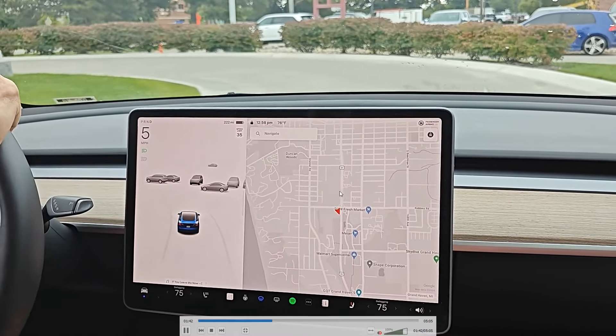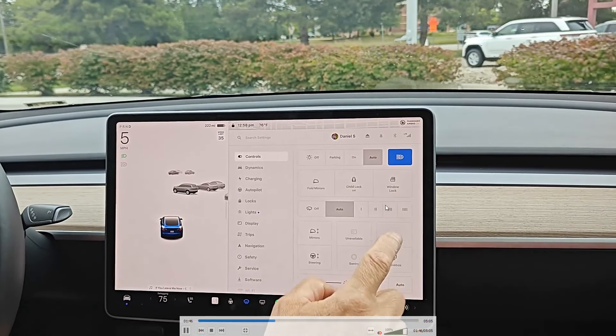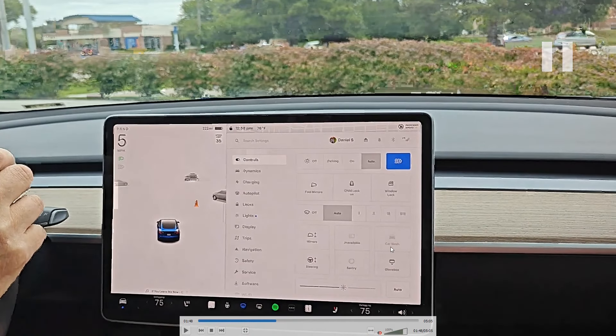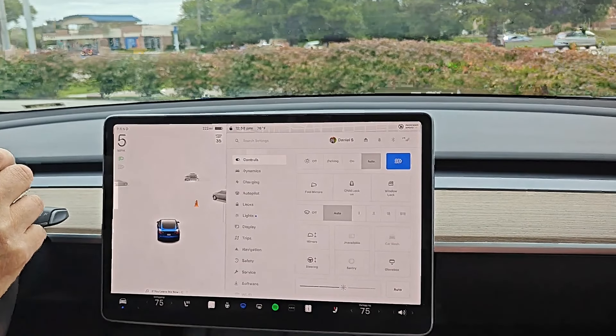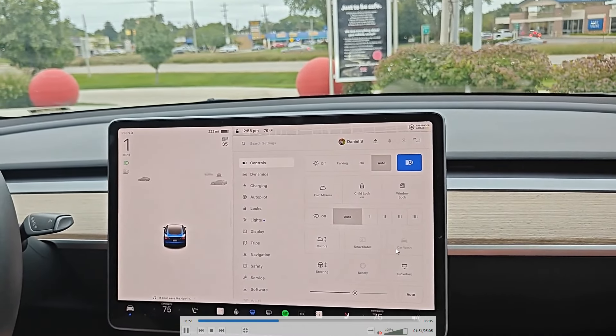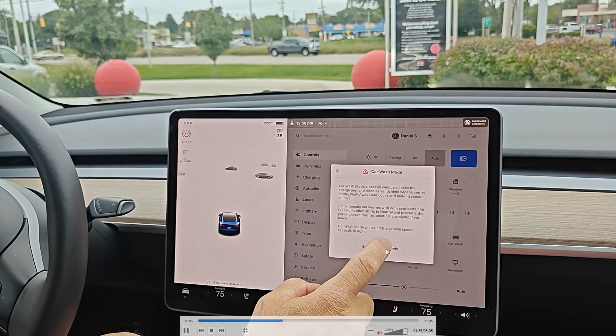After you've paid for your car wash and as you're driving towards the entrance, you can open up your menu by clicking on the little icon in the bottom left-hand corner of the vehicle. This opens up the controls menu. Make sure you're selected on the controls option and then we have car wash mode right here, but you can't turn it on until you're stopped. So at any point between after paying and before you get to the conveyor belt, just make sure that you're stopped so you can turn on car wash mode. We stop right here, click car wash mode, and then enter car wash mode.